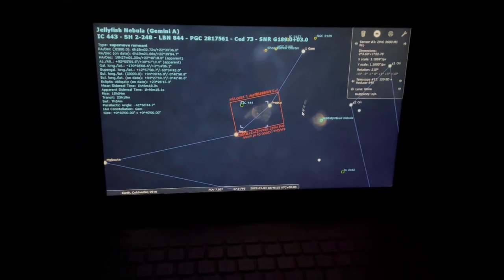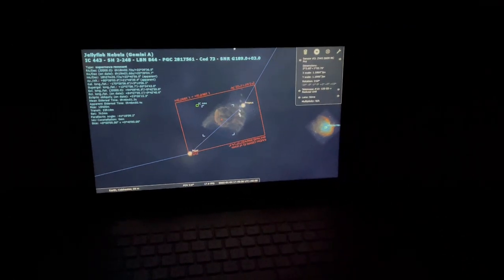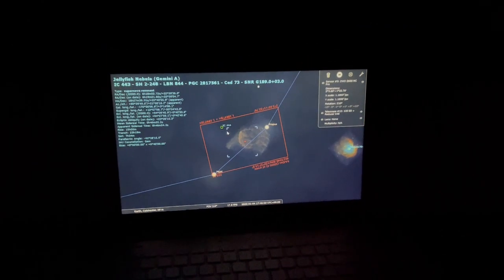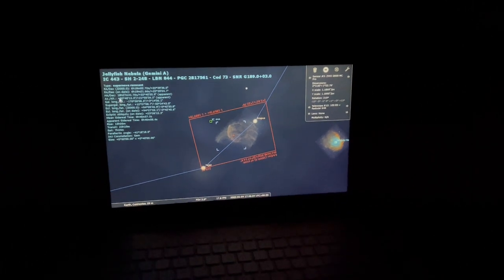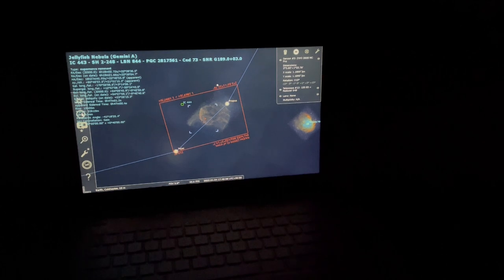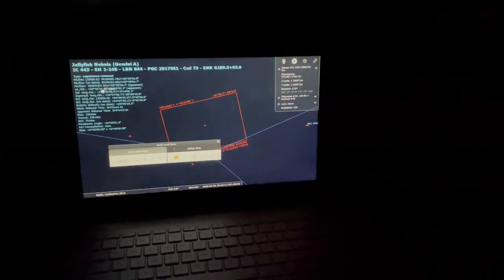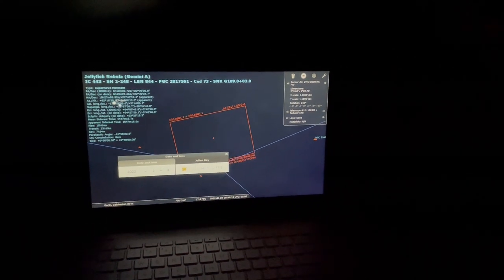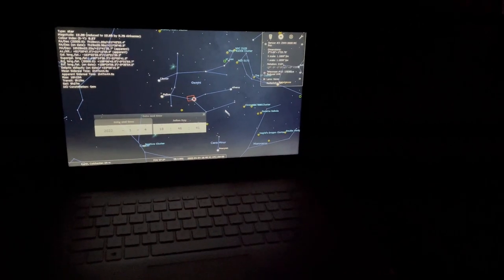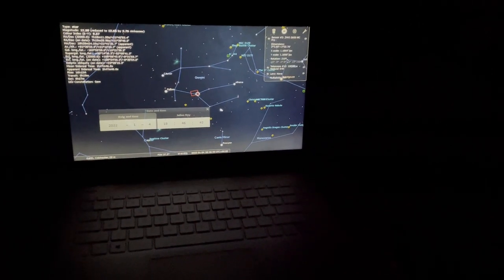So tonight I plan to go for the Jellyfish Nebula. Stellarium is telling me that at this current time, quarter to six, it's only going to be 21 degrees. If I move the time on to quarter to seven, it's going to be 30 degrees. I want it to be at least 30 degrees before I start shooting that.